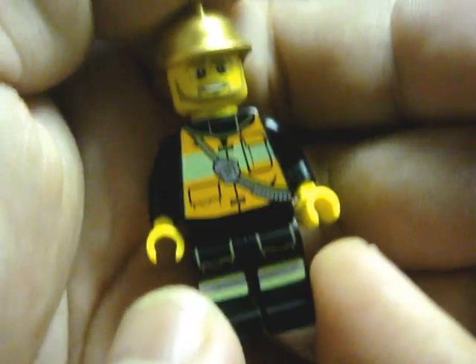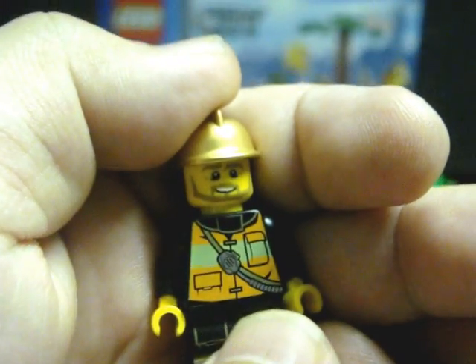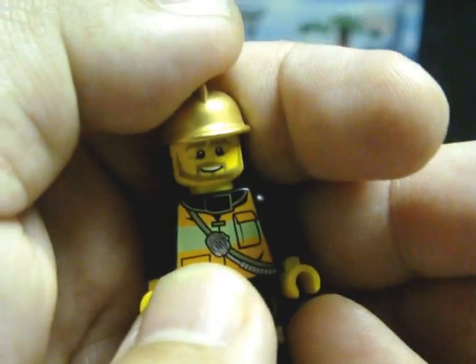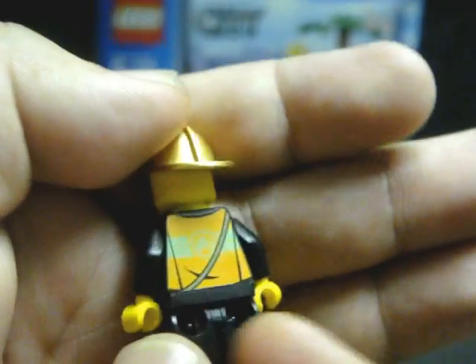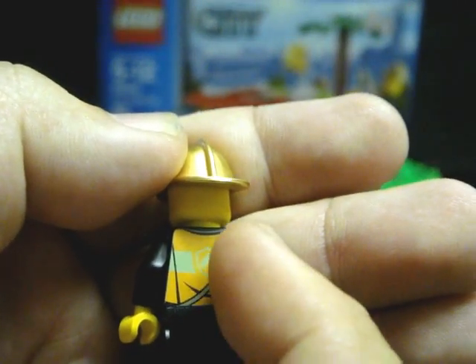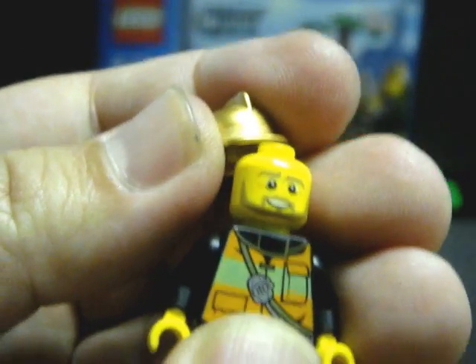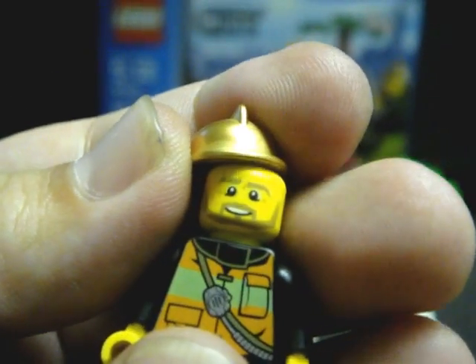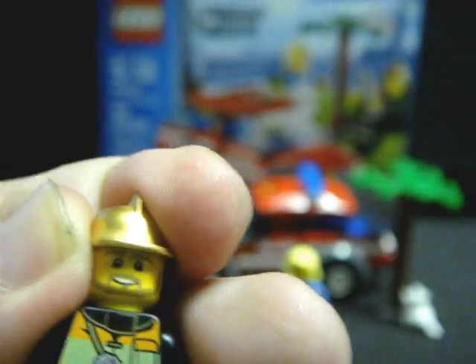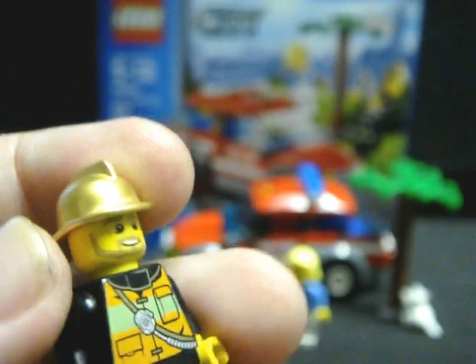Moving on to the fireman himself. He does have front and back printing and comes with leg printing for his firefighting uniform. He has a firefighter's vest and a sash radio, which also appears on his back — it's kind of like a bandolier. His face shows he is neatly trimmed with whiskers and smiling, probably trying to hit on the lady while helping her with her cat dilemma.